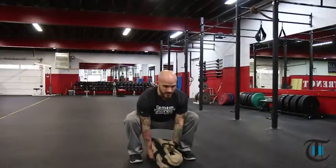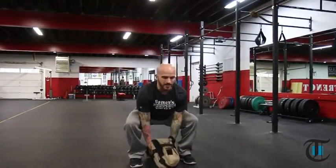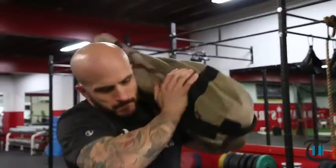You want to make sure you have a good deadlift position. You're going to drive the bag up, throw it on your shoulder, and come directly back down. Bag touches the ground, drive your legs. Make sure your elbows are high when you throw the bag.